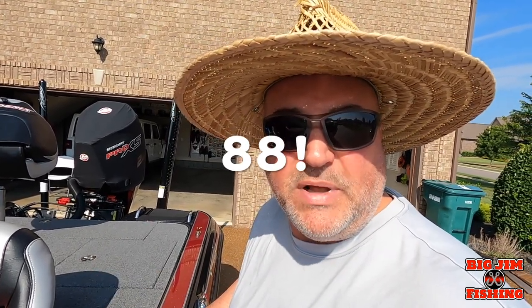I went through — I think I've got 80-something videos now — and I thought I had done one but I had not. So today I'm going to show y'all how to clean out your live wells. Stay tuned.